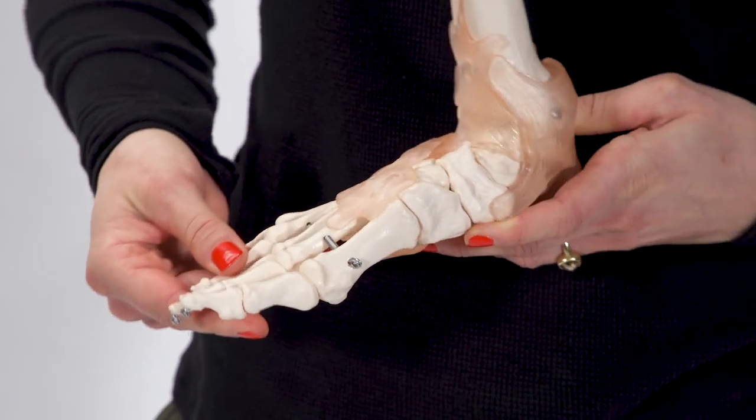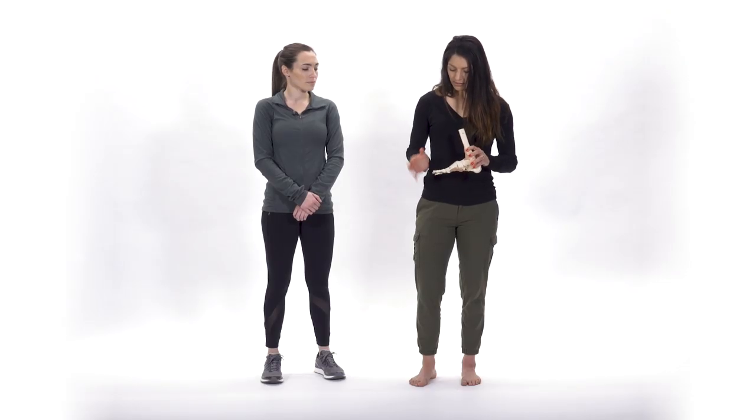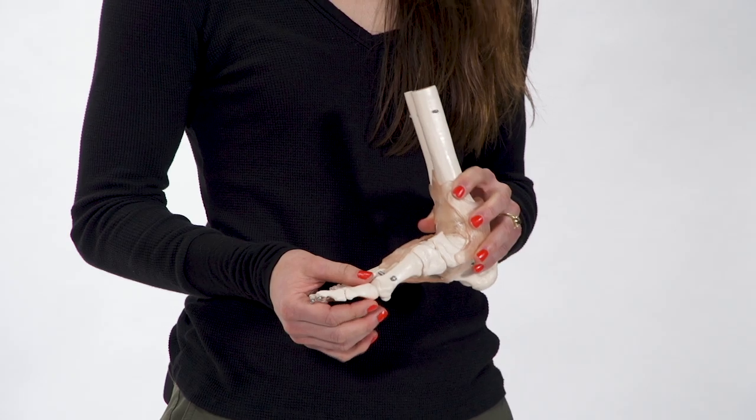So why are these two joints so crucial? We need to have adequate dorsiflexion at the great toe in order to get over our foot and push off for our next step. And why is the first ray so important? Because it controls our ability to dorsiflex at the big toe. I'm going to hand it over to Andrea, and she's going to show us some exercises that we can do to support these two joints.